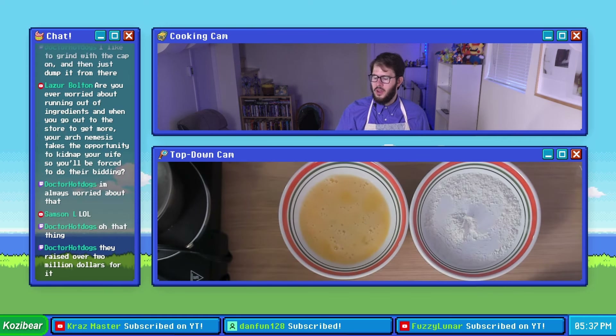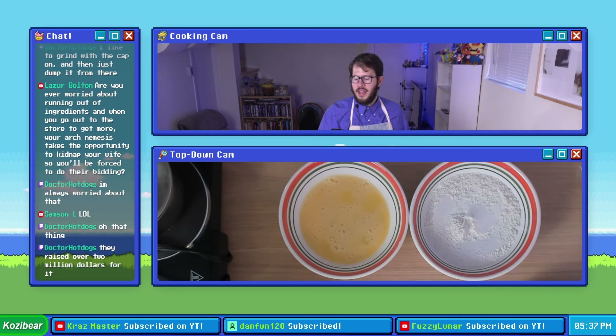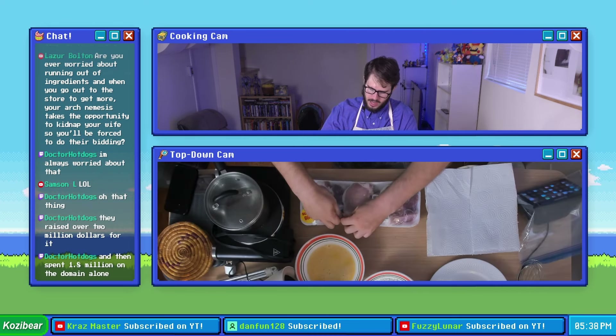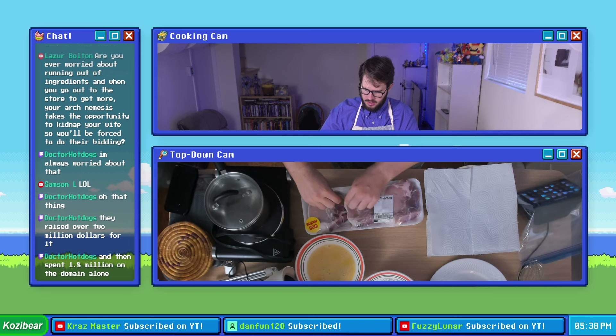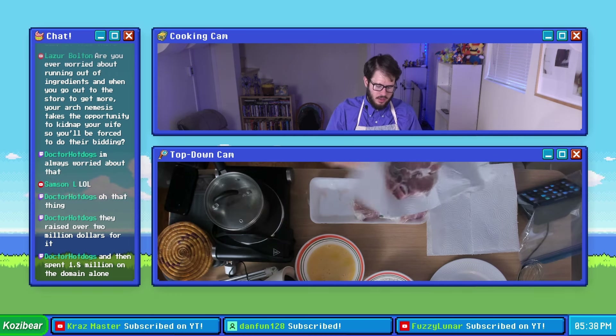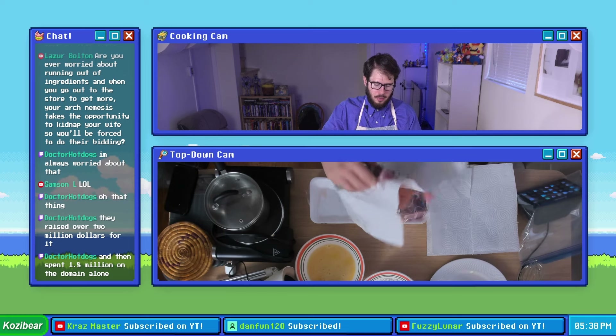Step three, we are going to pat dry our three pork chops with a bit of paper towel, and then we're going to cover them in a pinch of salt and pepper. We'll just break into this thing — we're probably gonna have to give our hands a good lather after this — and I'm gonna pat this dry to the best of my ability.